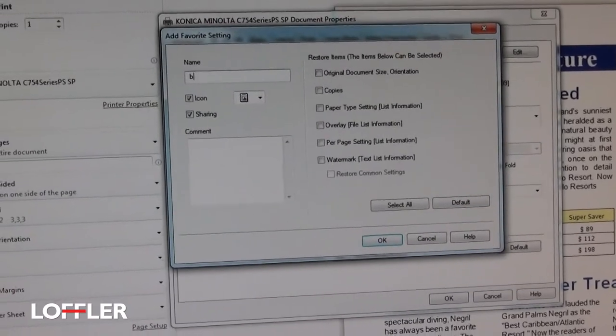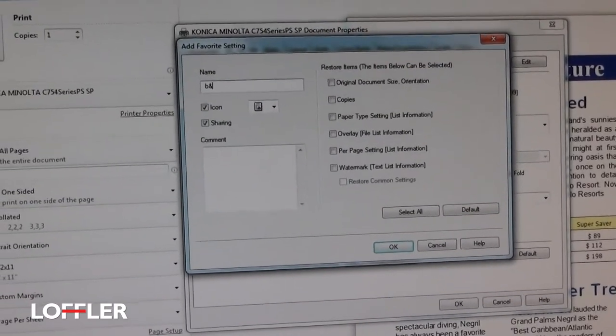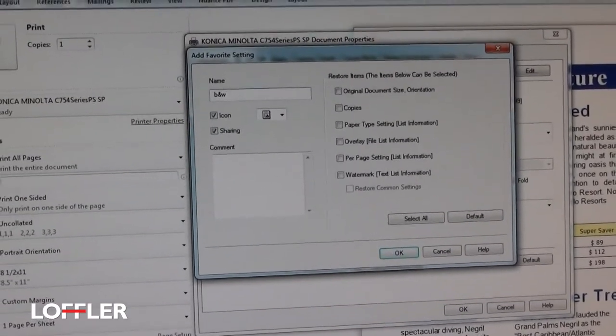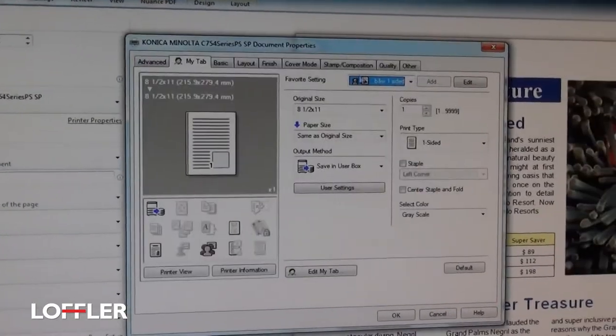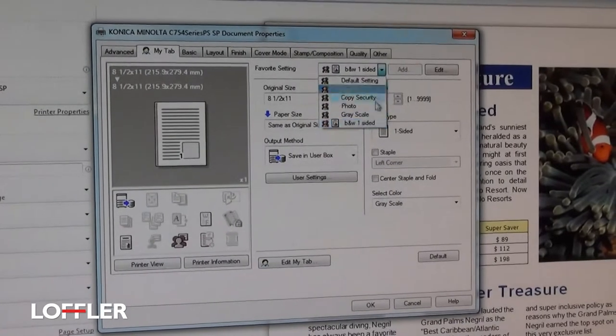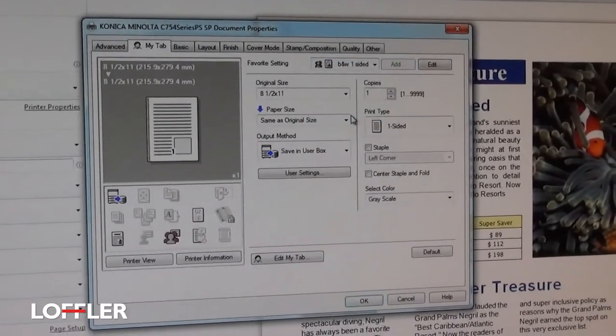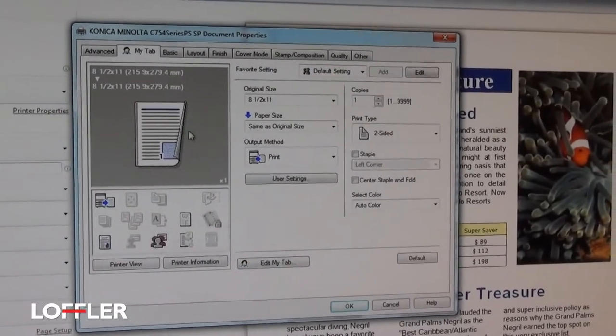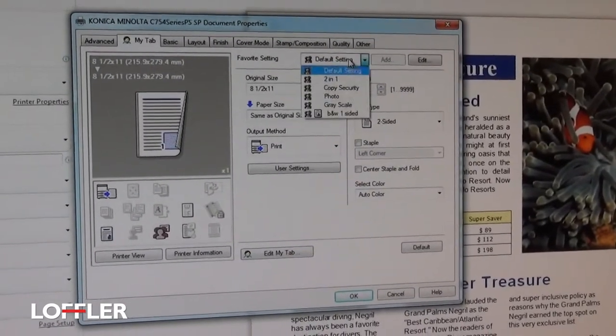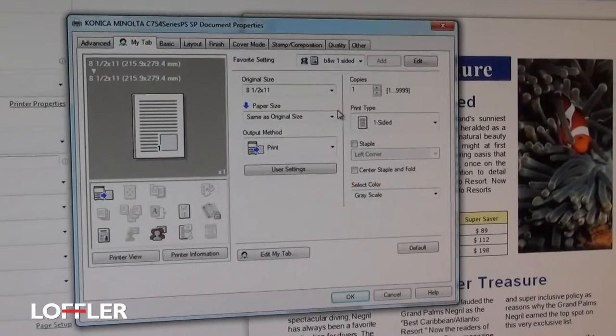At that point, you can go ahead and save that setting and use it for a later time — by just selecting from the Favorite settings and choosing Black and White One-Sided. If I start here at the default setting, it will go back to the factory default of two-sided color. I've now made a shortcut to something I do often.